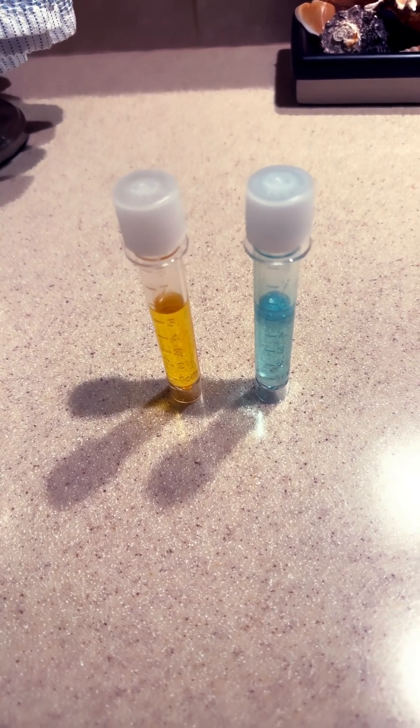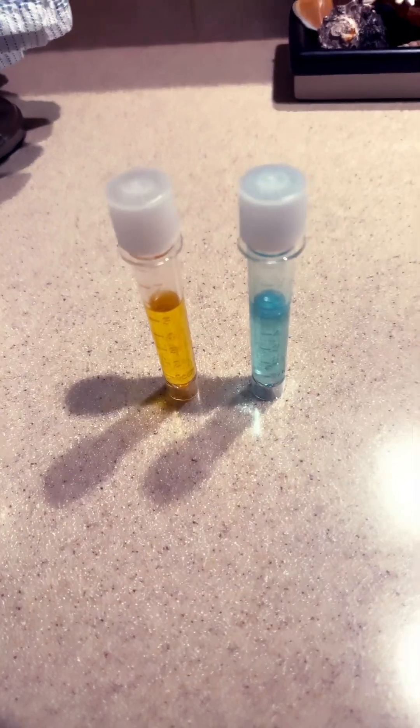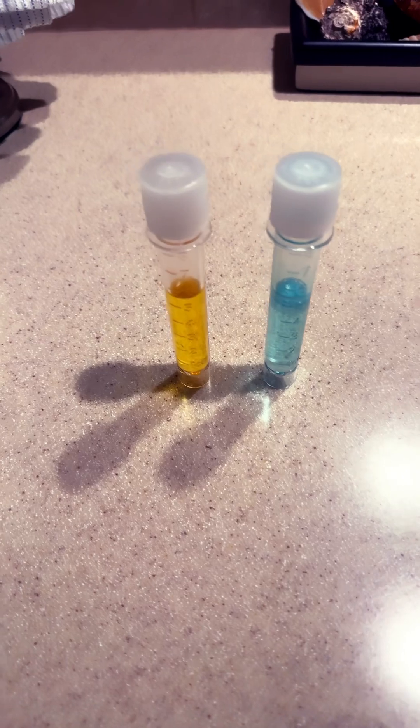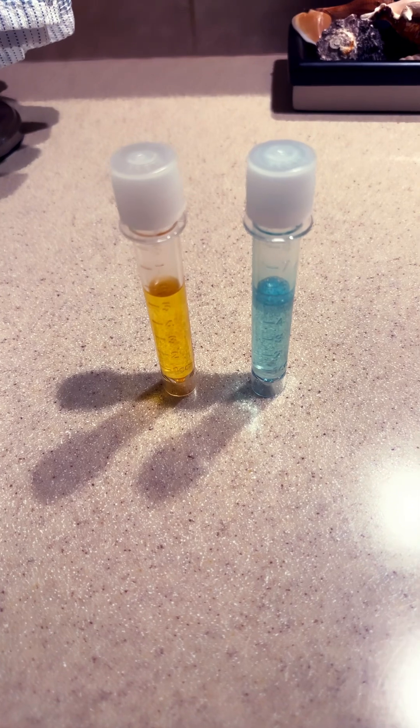My wife is medical, so she brings a lot of these vials home to me. They are absolutely perfect for this kind of situation and they don't break like the other ones do.